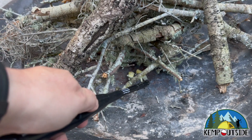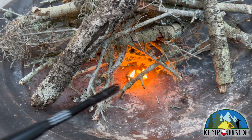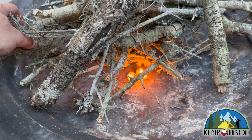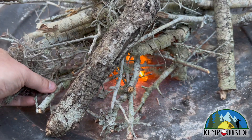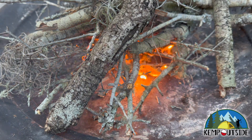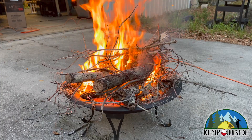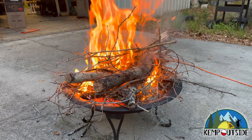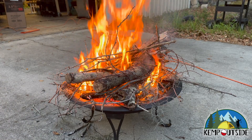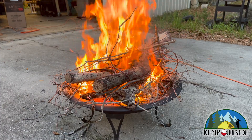Here we go for our first test. Those are definitely quick light — pretty cool. Admittedly, these were down dead branches from a windstorm we just had, really dry wood. But it ignited immediately, and that is a big hot fire.